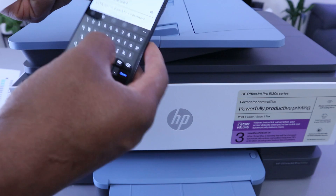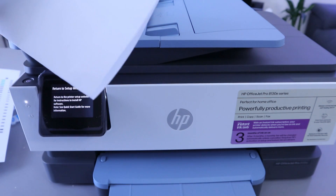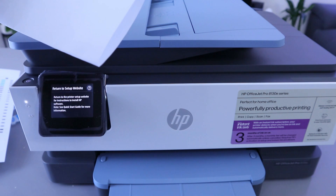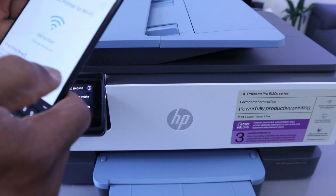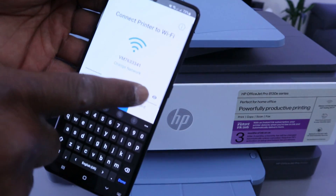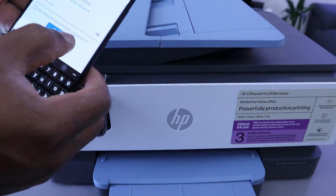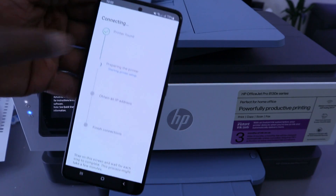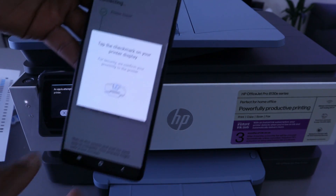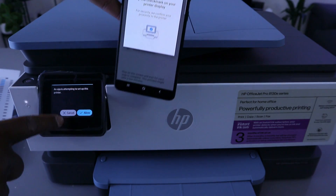Gently tap on the field and it will bring up the keyboard for you to type the details. You can also select the eye icon to see the information you are typing to make sure it is correct. Once you put the details, you can select the eye icon at the end to verify the information, then select 'Continue'.